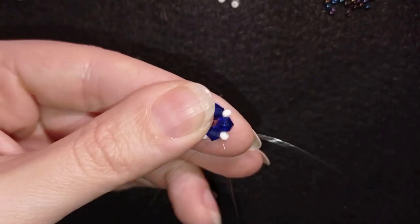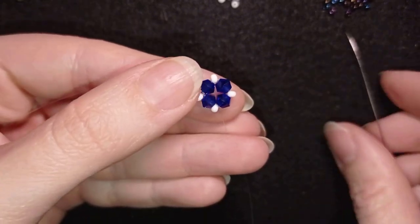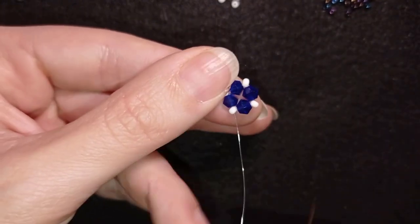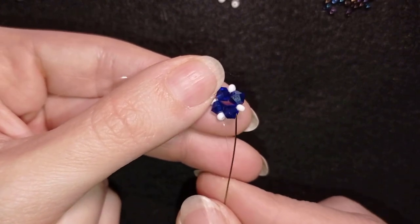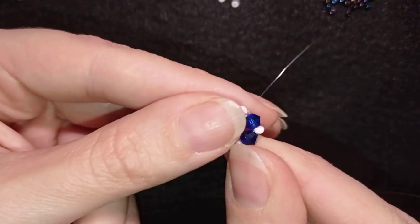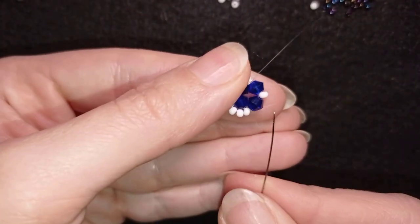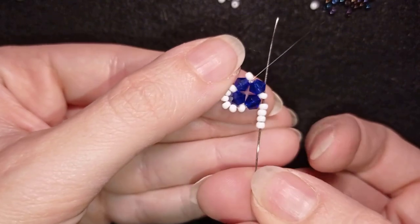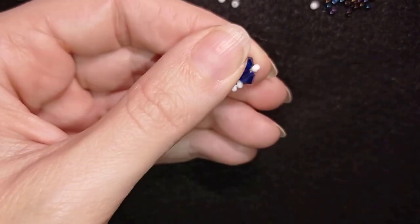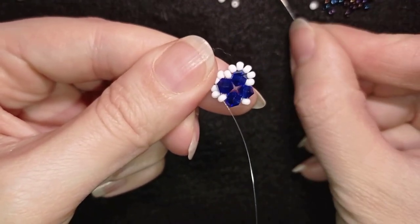In my next step I'm going into this white bead and I'm going to add four white beads. I have four of those, and as I'm exiting from one of the whites, I'm going through the other one. Then again I need four, and I repeat — exit out of one of the whites, going in the other one. I'm going to repeat this two more times to finish this row.